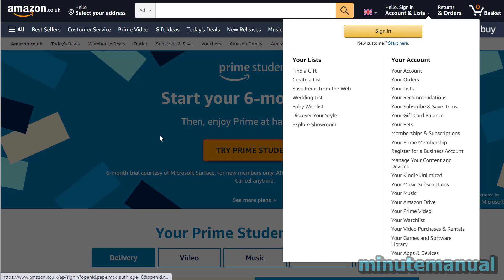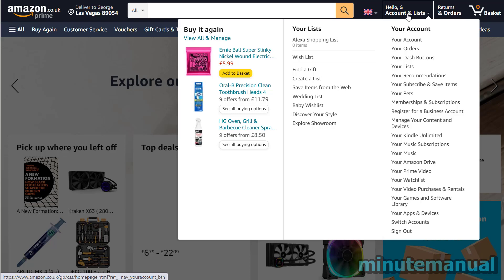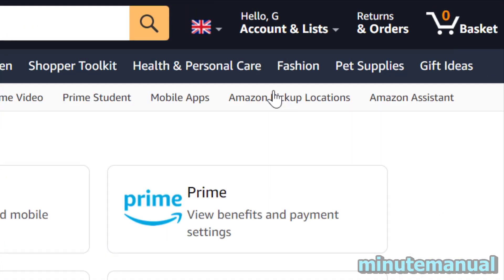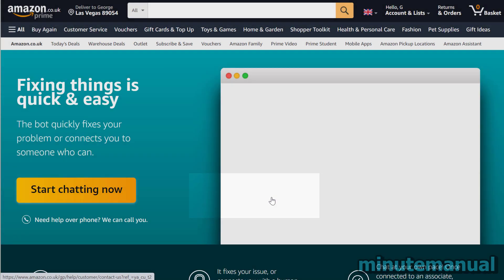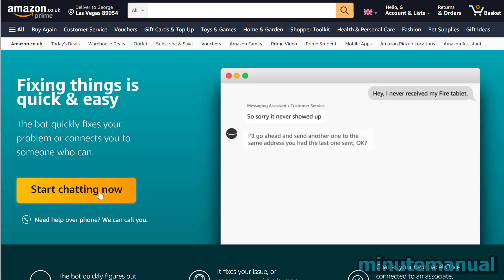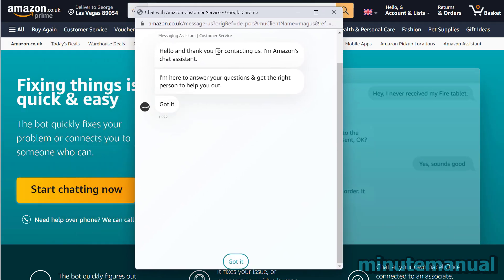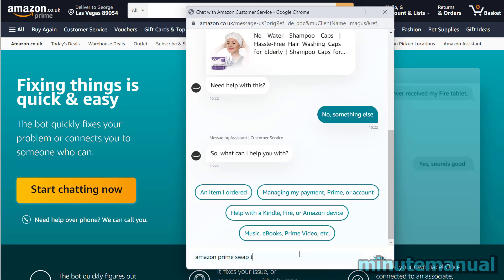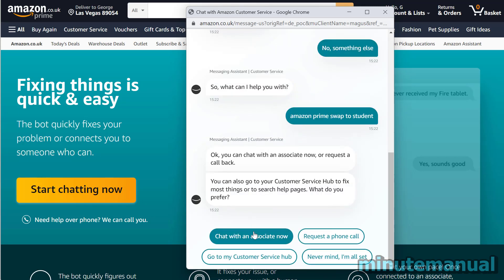Now, if this is not working for whatever reason, then I recommend heading over to customer support and let an agent fix this for you. Hover over your name at the top right of the Amazon homepage and click on Your Account. Then click on Contact Us, and once you've clicked on that, click on Start Chatting Now. When this loads, type something else, and when it asks what you need, type in 'swap to Amazon Prime Student', then chat with an agent and you can resolve the issue.